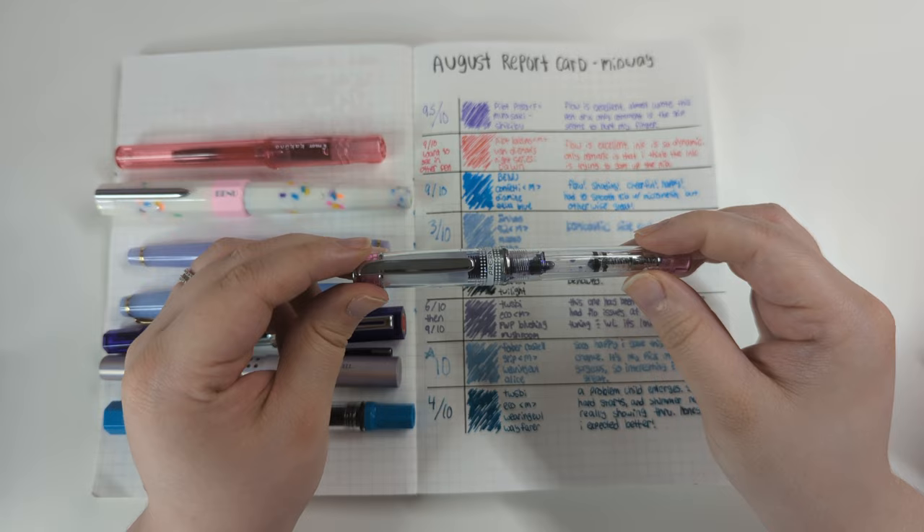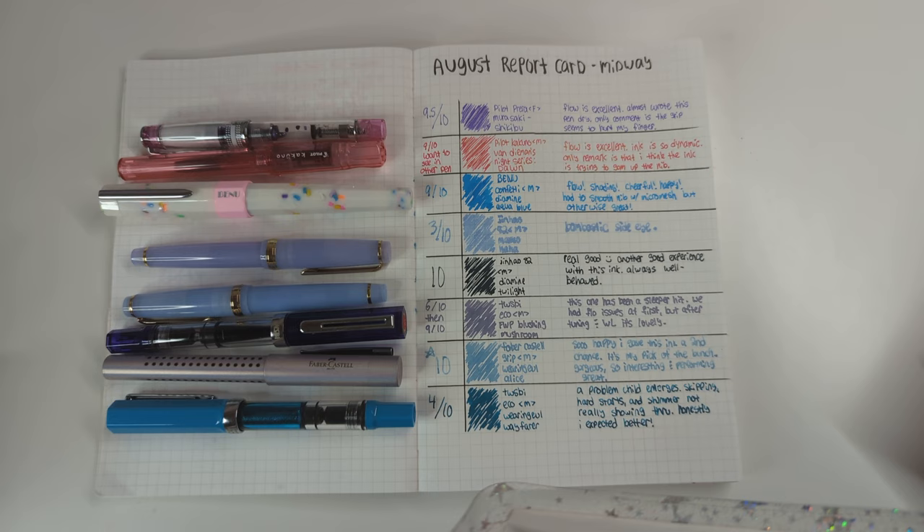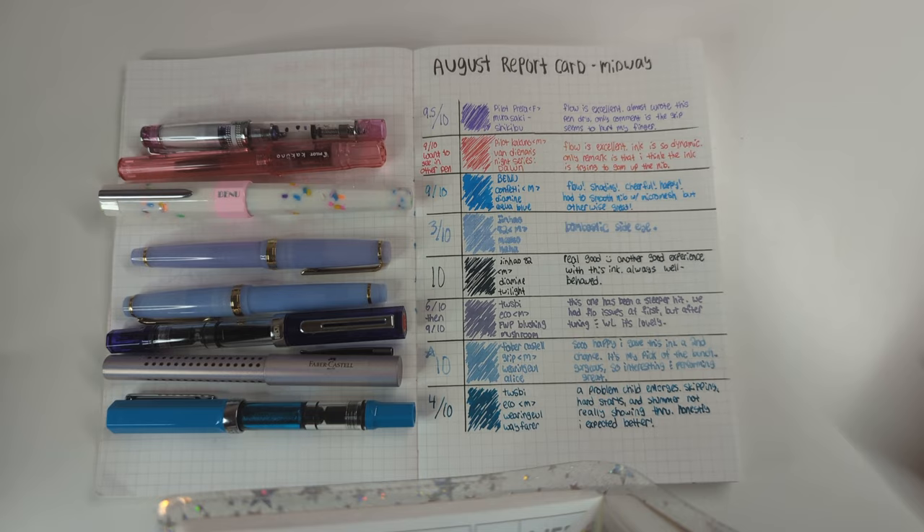This was my first time ever using a Prera and I guess I didn't know what to expect, but it performed beautifully. Before I get into the writing further, let me show you a writing sample — I've got writing samples for all of these, so I will be showing you writing samples.